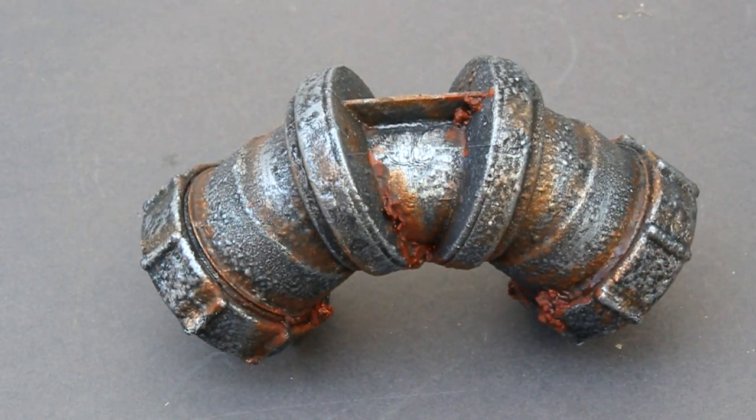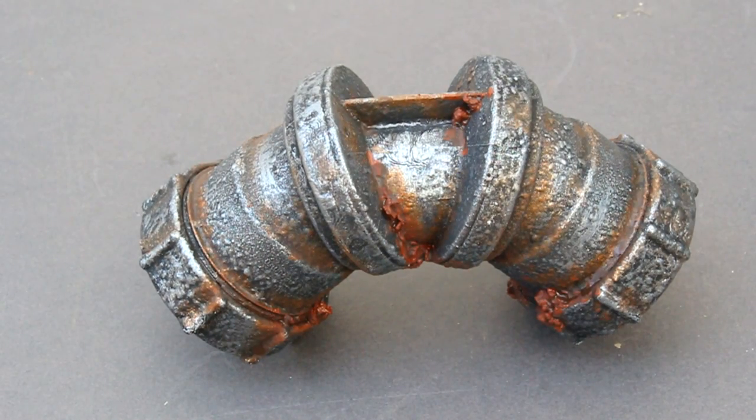Here's the completed piece. Because the rusted sections are quite delicate, it might be worth considering covering the piece with a varnish after you've finished.